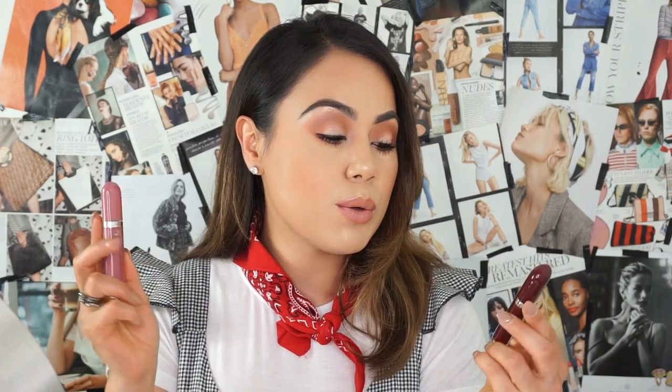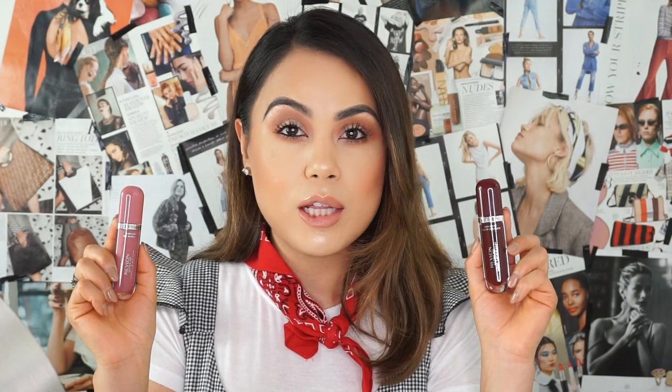Hi guys, welcome to my channel. Today we're going to be reviewing Revlon's new Ultra HD Vinyl Lip Polish. They recently launched and I found them at Ulta, and they also have them at Target.